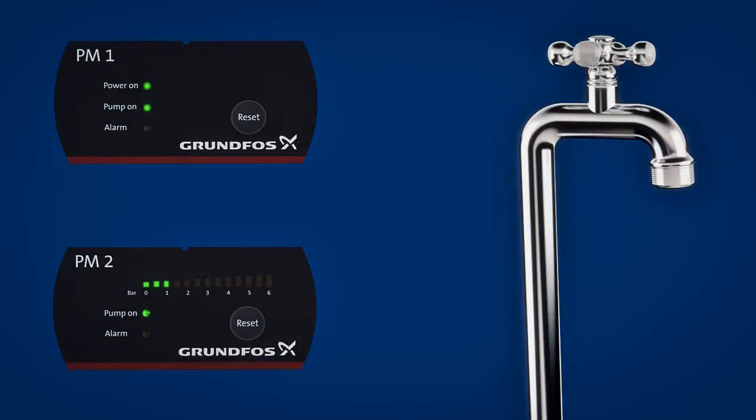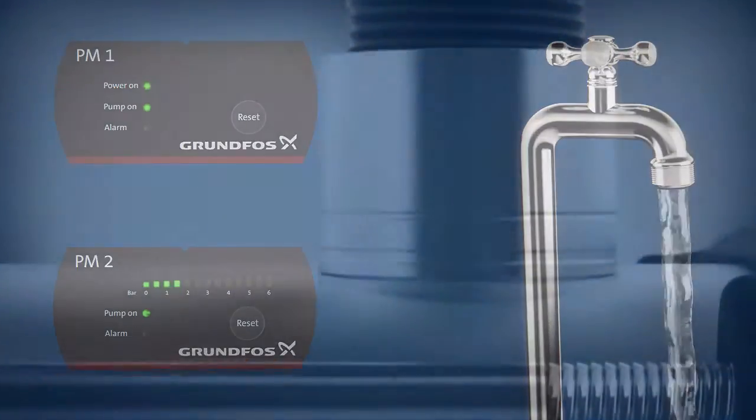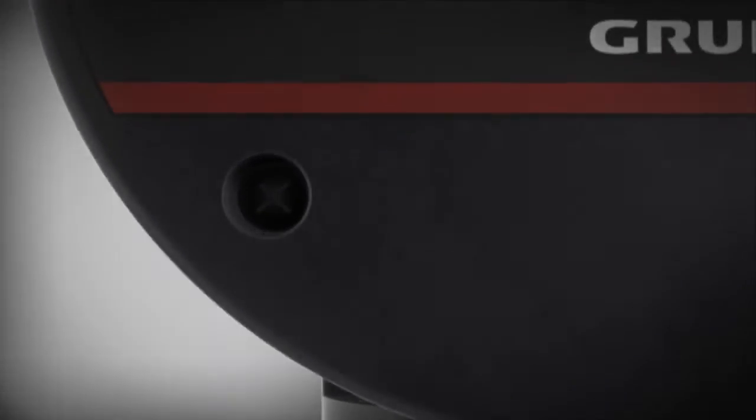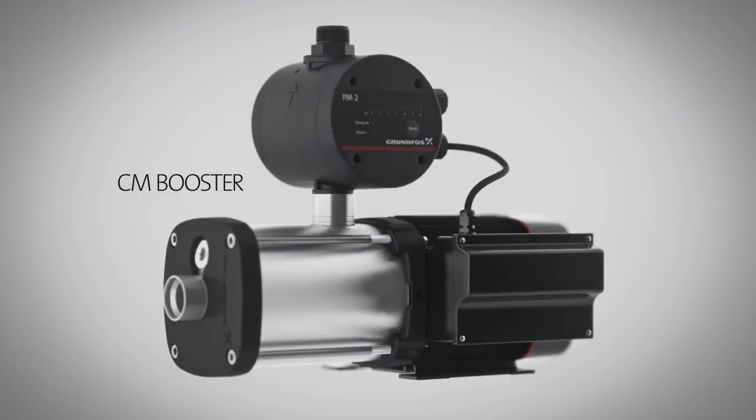They have a user-friendly interface featuring LED indicators showing the operational status and buttons for pressure adjustment. CMB Booster Pumps are equipped with dry run protection so they will automatically stop if the water source runs out, avoiding pump damage.